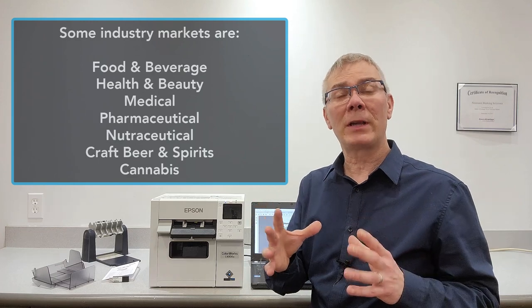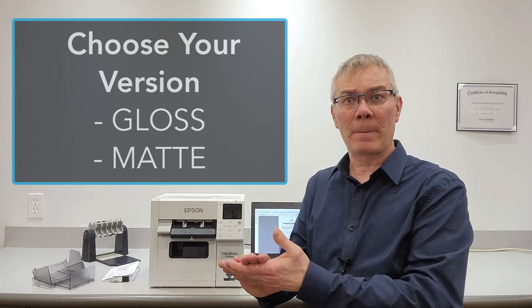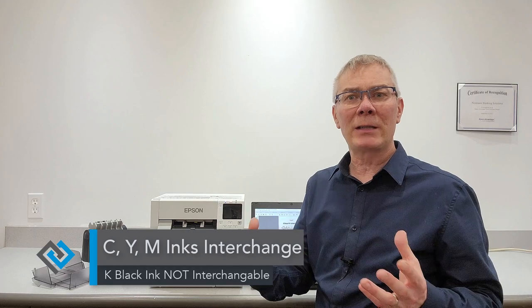The first thing you need to realize is there are two versions — you're going to have to choose if it's going to be the gloss version or the matte version. The differences have to do with the black ink the printer uses. With the gloss printer, you can print on gloss and matte materials just fine. The matte version is meant for customers who have matte material only and will never switch to gloss — it gives a very deep, dark black, but you will not be able to switch back to gloss ever. So in general, most people are going to need the gloss version.